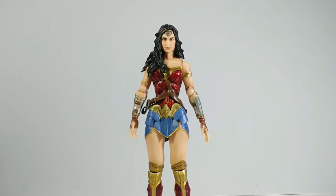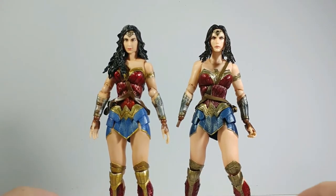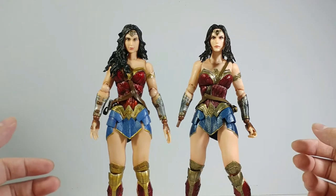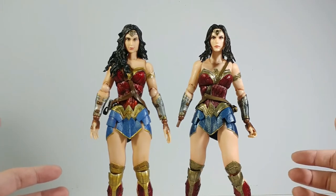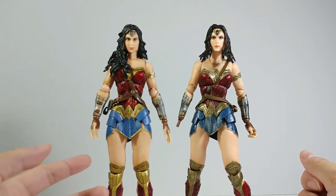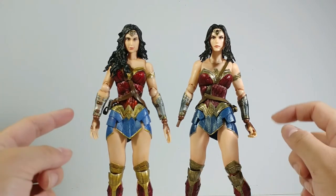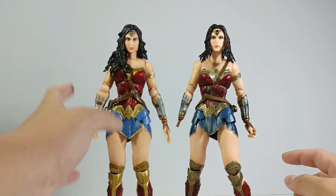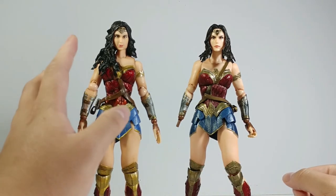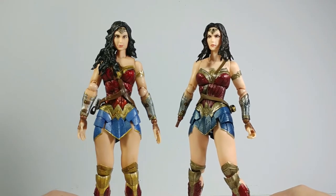Now comparing with the old Wonder Woman from Batman v Superman — when looking side by side, you can see that the figure is essentially the same model. They've done a little bit more vibrant color paint job on the newer one, and also new sculpting in some areas such as the hair and face. I think they did some remodeling — the newer one looks more human-like than the older one, which has a little bit of a doll-like feeling.